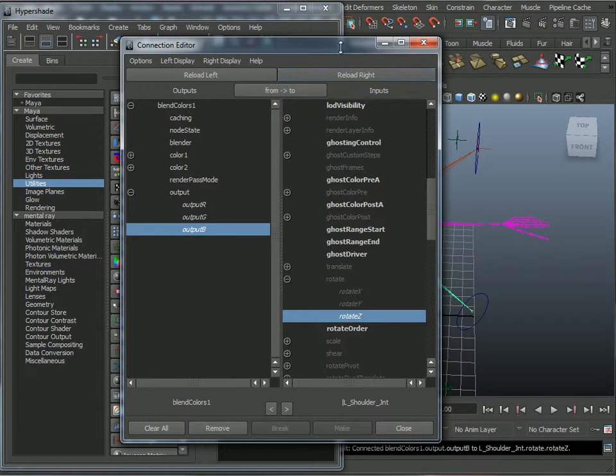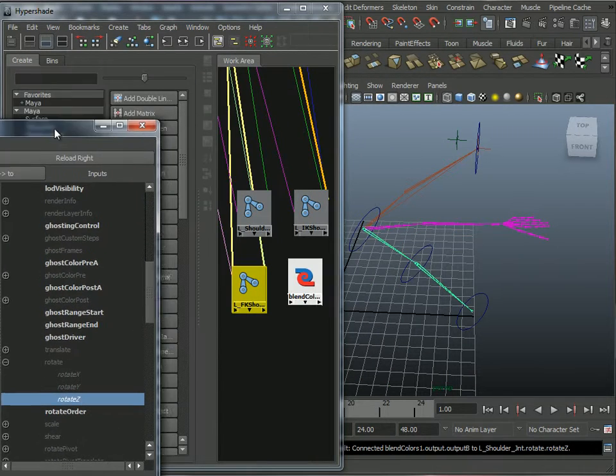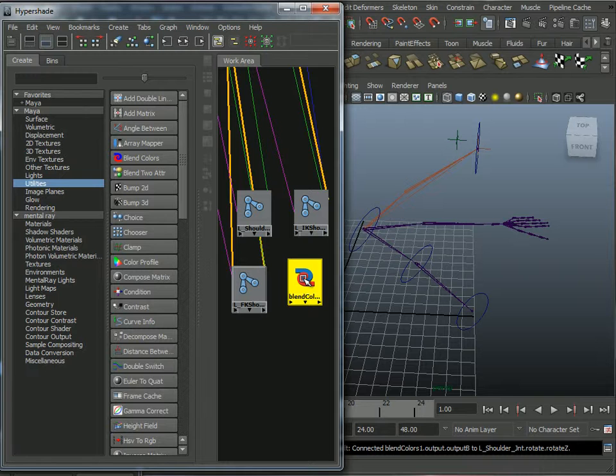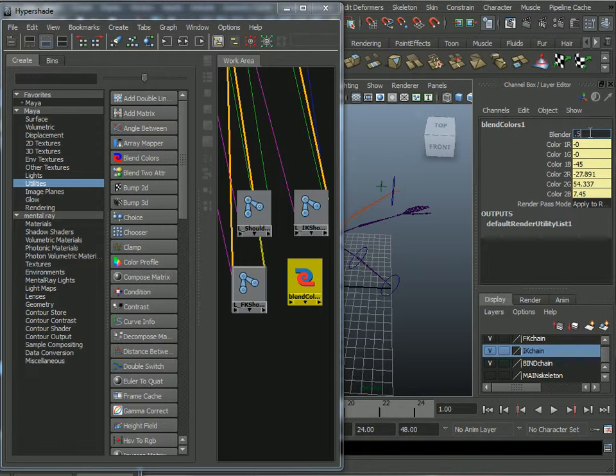Then output from the blend colors node to the regular shoulder joint, click Other — Output RGB to Rotate, R to X, G to Y, B to Z. You can see it moving now. I can look at this blender in the channel box and watch it blend from one to the other. I'll leave it at 0.5 and come back later to set up a controller for that.